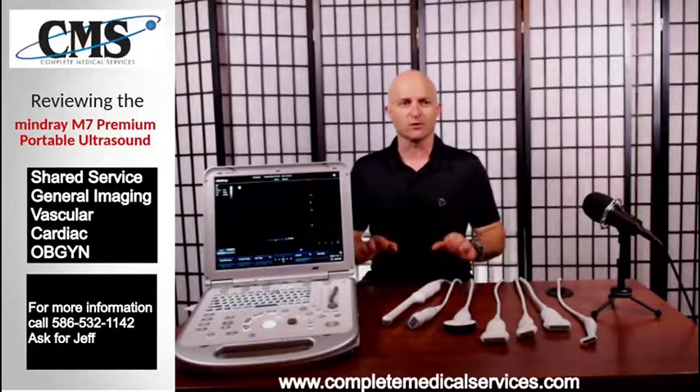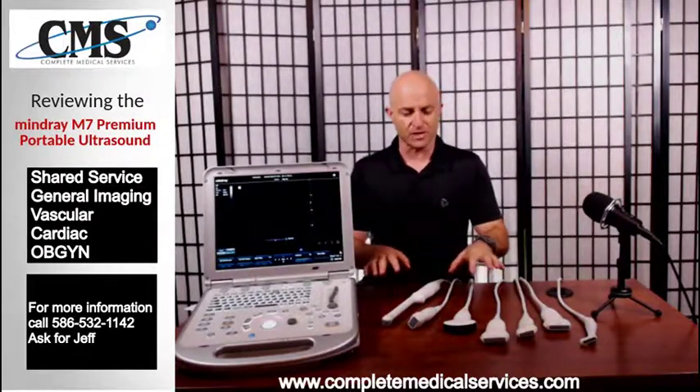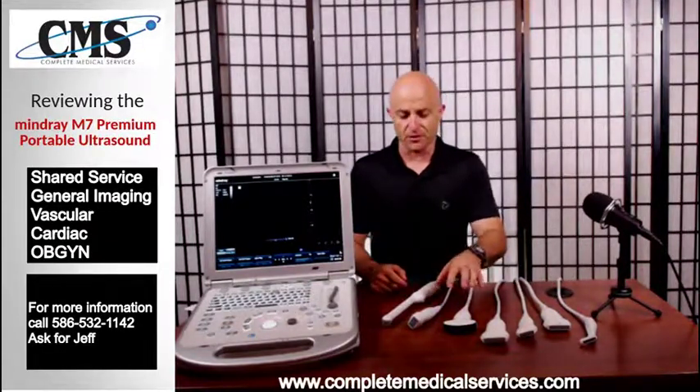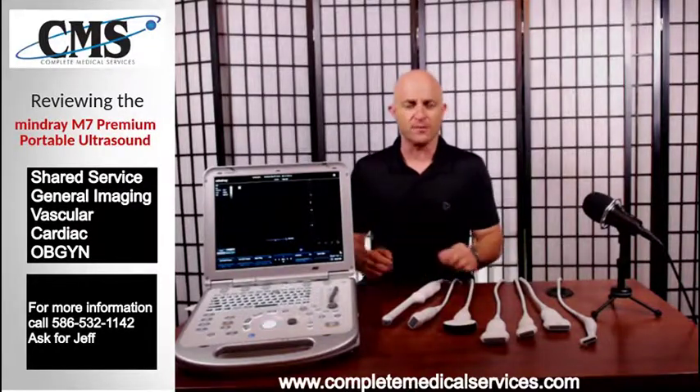On this channel we will discuss everything ultrasound. Today we're going to be discussing ultrasound transducers for the Minray M7. We'll discuss each individual transducer and configurations for different specialties that you may be using the Minray M7 for.